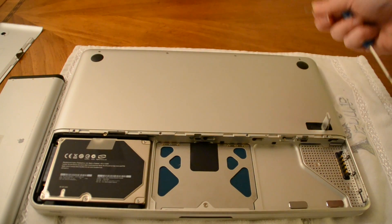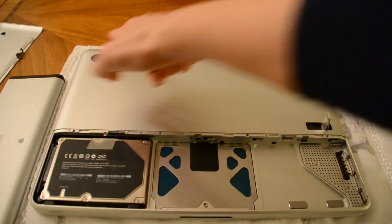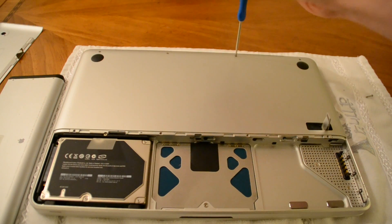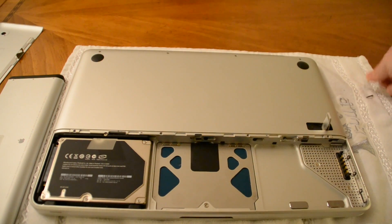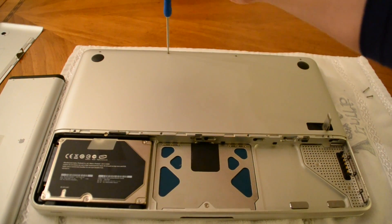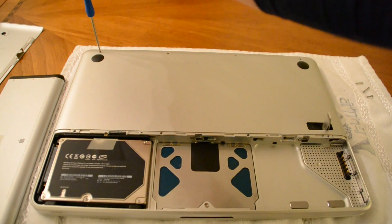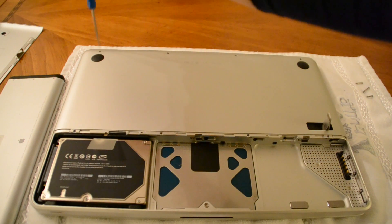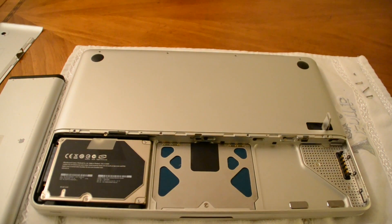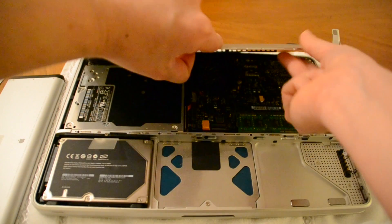So we're going to remove the battery cover — screws one, two, and three are going to be long, and this one's a short one. We want to make sure that when we're putting it back together, we put each screw back where it came from. As you can see, this one is much shorter. I like to use this to help prod the cover up a little bit, but don't use too much force because you don't want to break it.